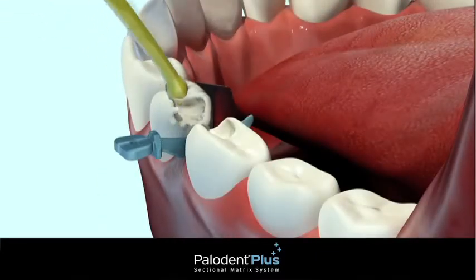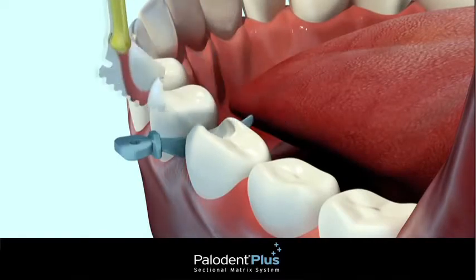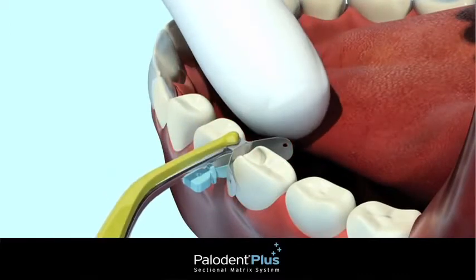Remove the guard from the wedge by gripping the hole at the top of the guard with the pin tweezers and sliding laterally. Next, insert a matrix between the wedge and cavity prep.